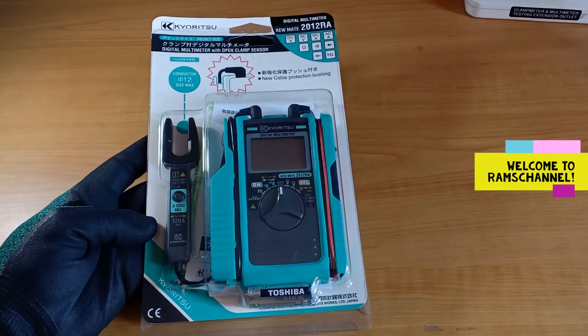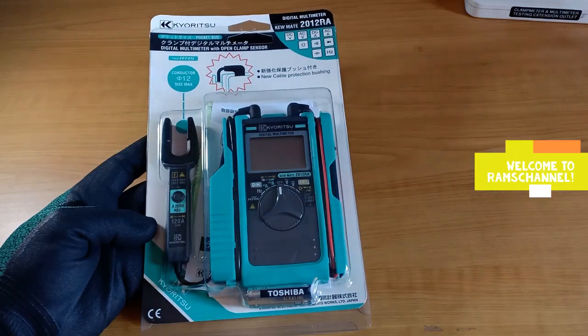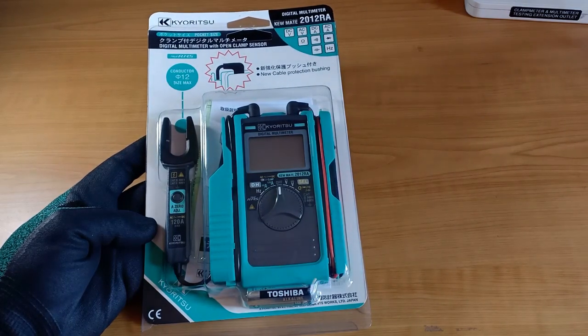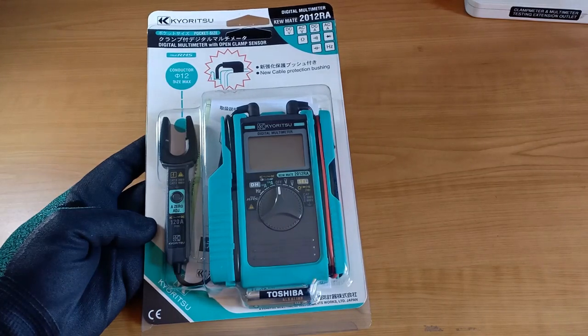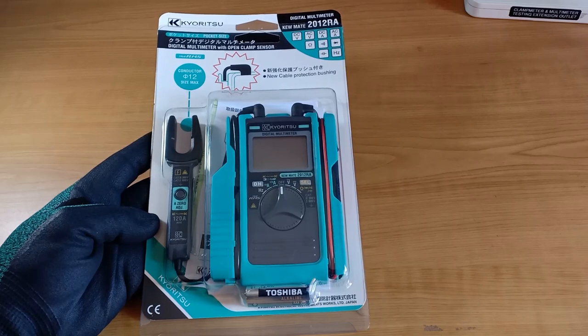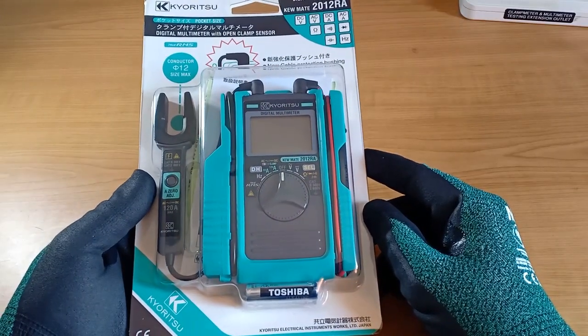Hello everyone. This is my new QMADE 2012RA, a true RMS multimeter with built-in test leads and open-type current sensor. It was made by the Japanese company Kiritsu. It's rated at 120A, 600V AC-DC. It's made in Kiritsu's plant in Thailand.